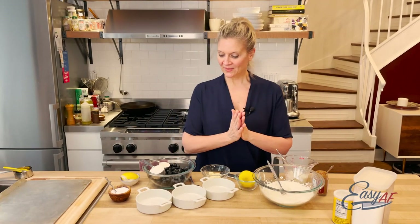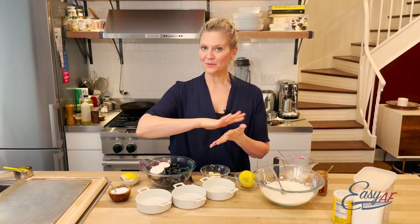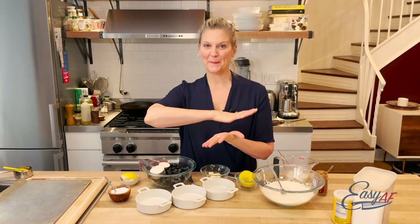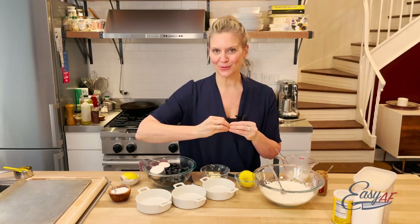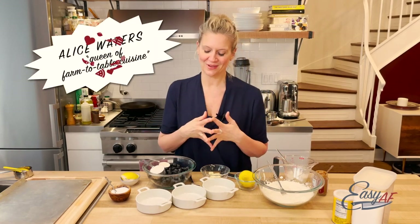So we're making a cobbler. Cobbler can be anything between a batter that goes on top of fruit or drop biscuits. This one's kind of in between, inspired by Alice Waters' recipe.